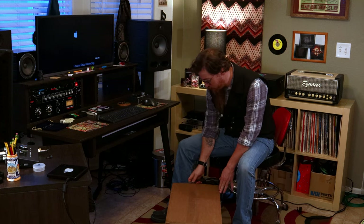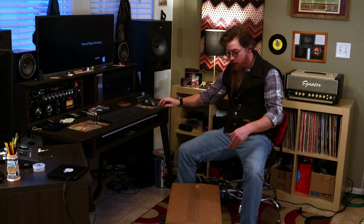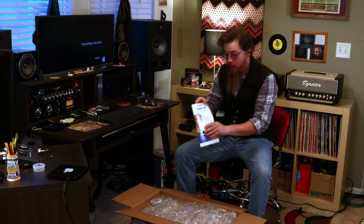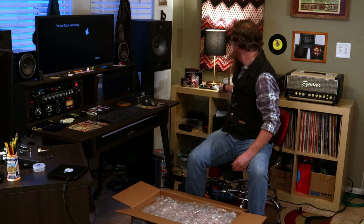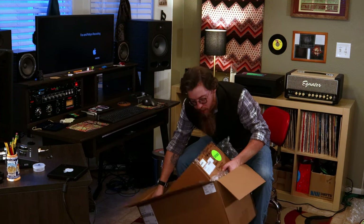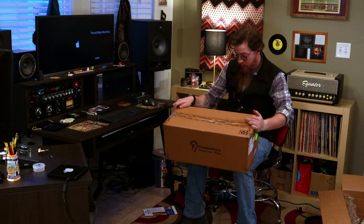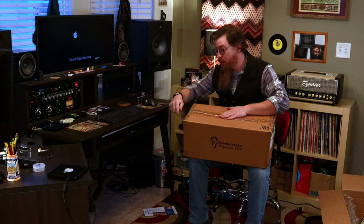So I've got my trusty Benchmade knife here to open up the box. This box came from Sweetwater. They package stuff pretty well — you get your Sweetwater thank-you sticker and a trusty bag of candy, which I love. There's bubble wrap inside, and then there's another box — a Fredenstein Professional Audio box.